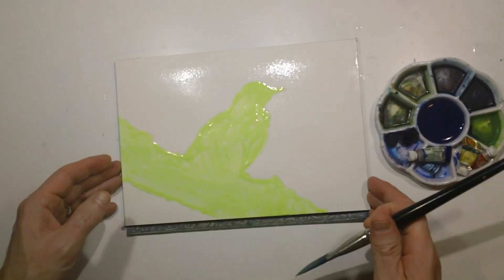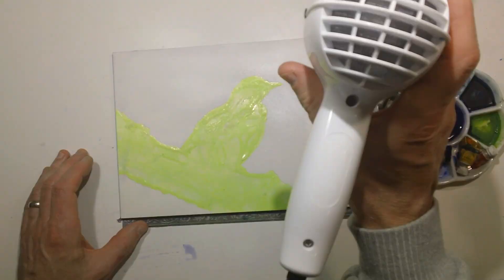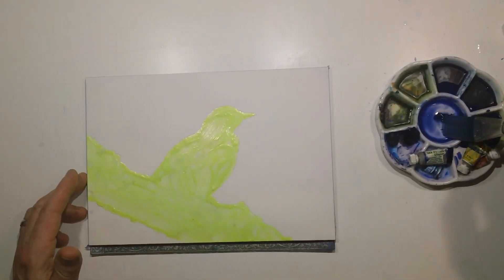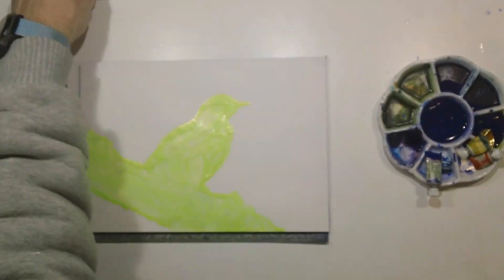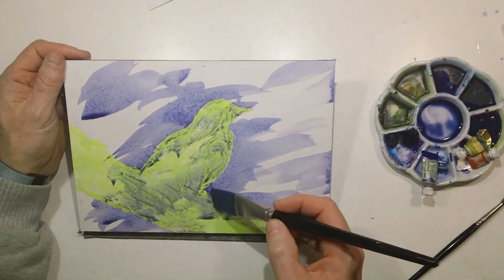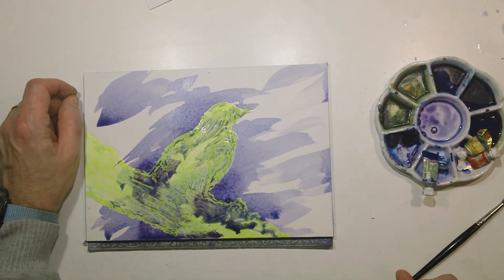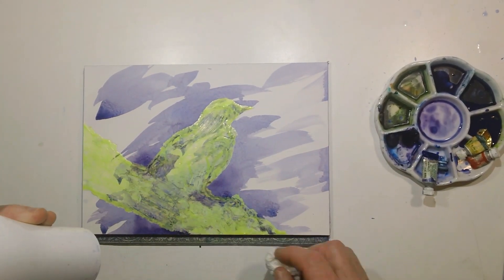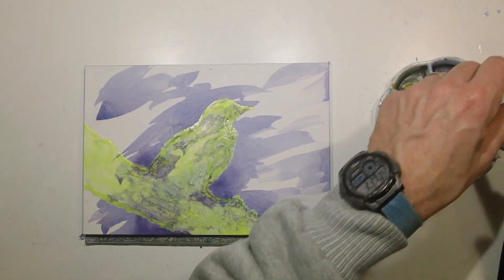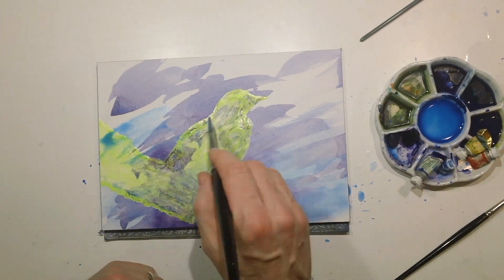Once I had my sketch done, I transferred it over to the watercolor paper and frisked off my bird, and I added just a little bit of blue, purply-blue color to it. Then I hit that with the hairdryer, and working outside my comfort zone I decided I was going to put some bold slashes of color through this. Typically I think through everything and plan very carefully, so doing a watercolor that's loose, splashy, and less controlled is outside my usual comfort zone. So this was a little different for me.